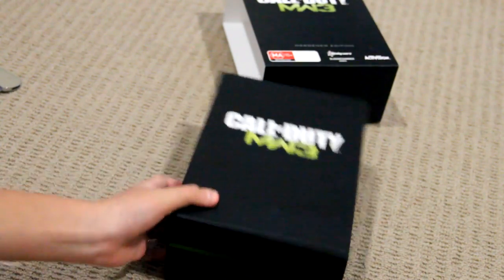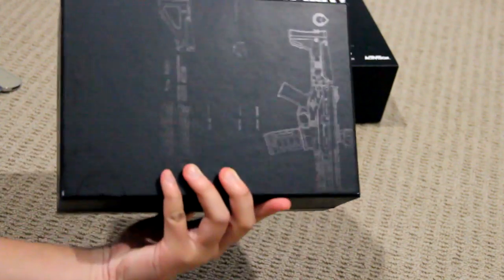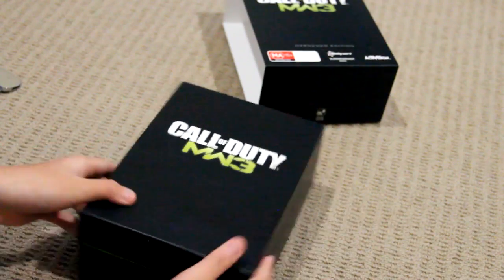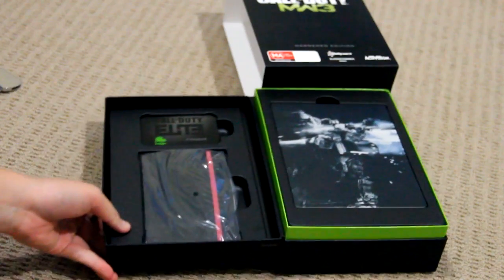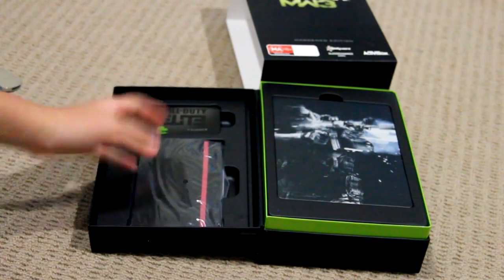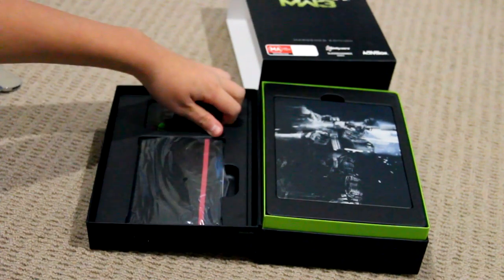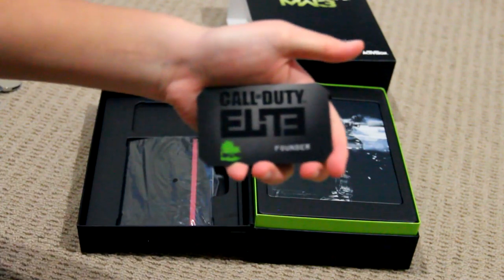And here is the box itself for the Modern Warfare 3 box. It looks pretty cool. I actually expected a smaller box, and then when I got given this I was like, okay then. So opening the box, we have got the lovely diary, we've got the game, and we've got the Call of Duty Elite Founder card, which I will show you right now.